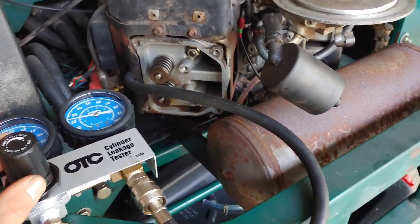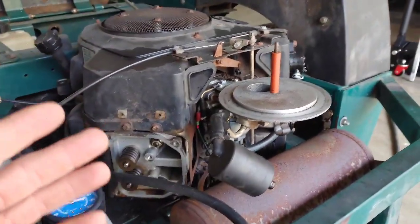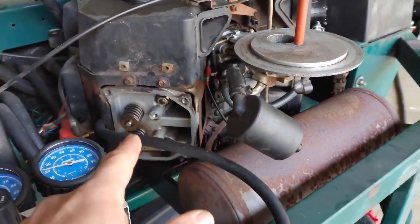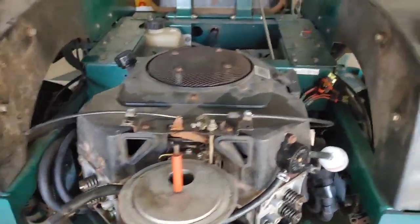Also, this motor has a severe oil leak, so what I'm going to do to make everything easier is just remove this entire engine and set it up on my workbench. That'll make it easier to remove the head and also allow me to replace the lower crank seal. I kind of wish I had done this test before I'd even put it back together and started it up. I did the same test on the other cylinder and was getting about 2% leakage through the crank, which is acceptable. But that high velocity gas shooting up - that was what the intake valve issue was causing.